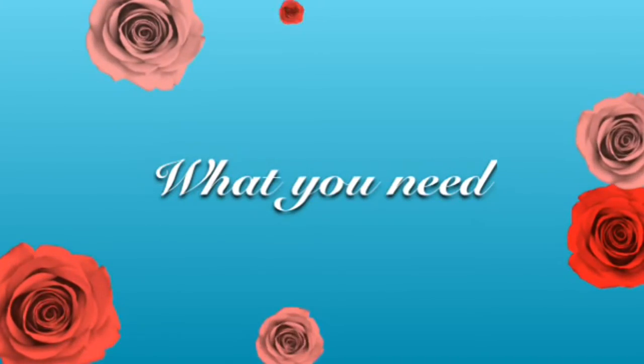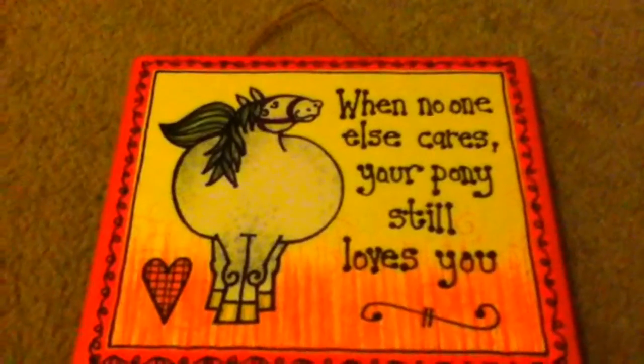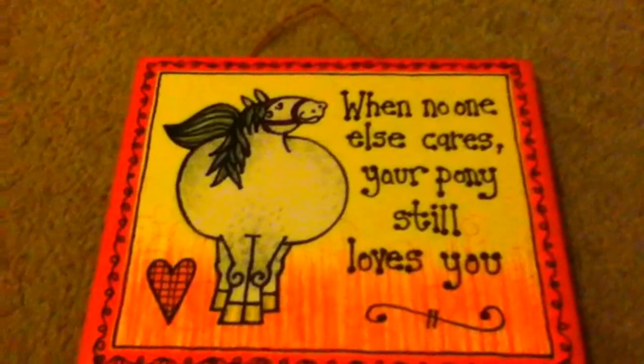For this project, what you're going to need are some rosettes, a pin board, some push pins, and a cute horse quote if you want to.